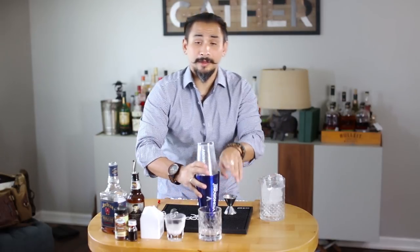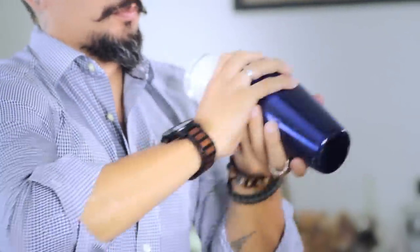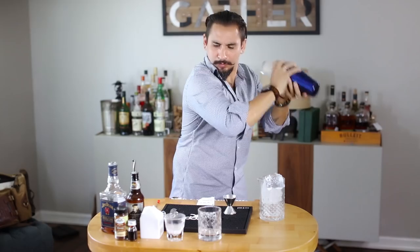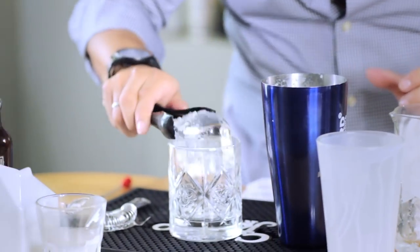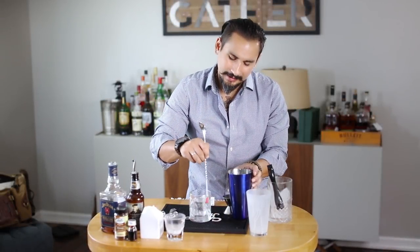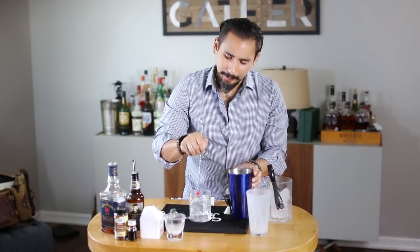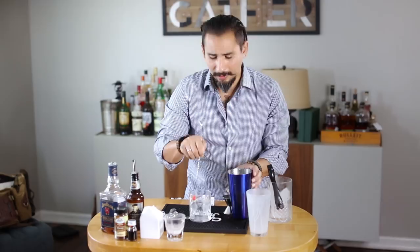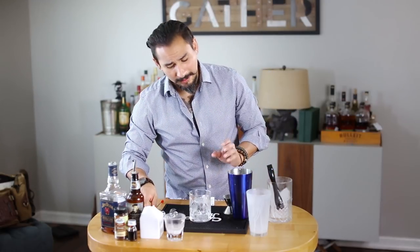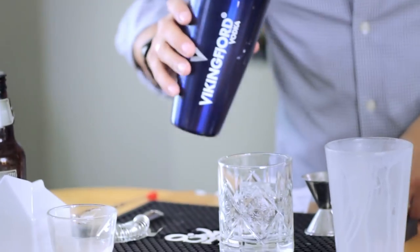Seal our shaker tin very tight, because you really do not want this milk and vanilla extract all over you. Do a hard shake, and then we're gonna stir it just a little bit in the glass so that way we can bring the glass to the same temperature as the bourbon milk punch in the shaker tin — because if we don't, once you pour it in there you might get some crackling ice. Not necessarily anything wrong with that, but this is just more of a stylistic choice.